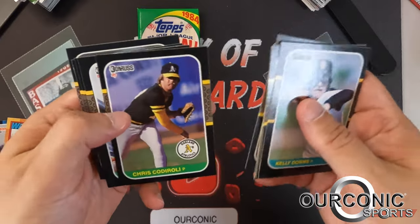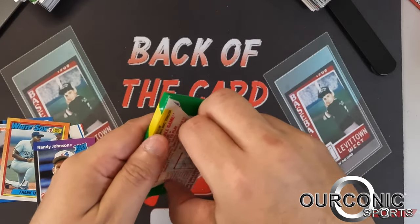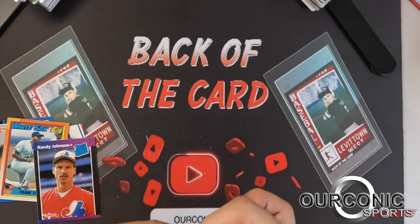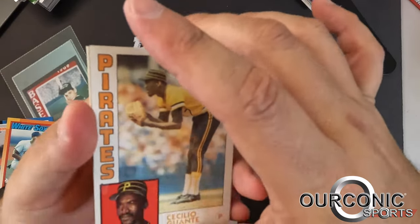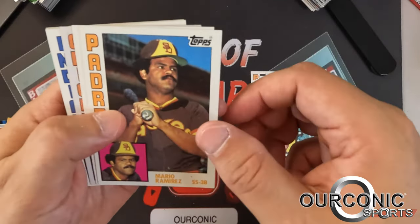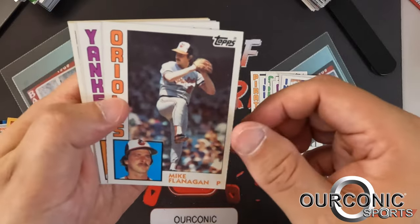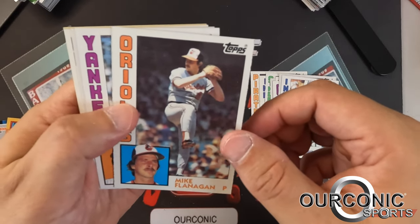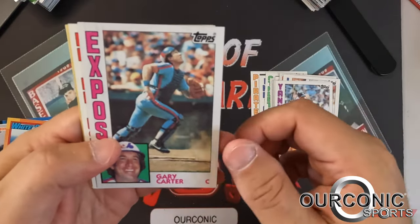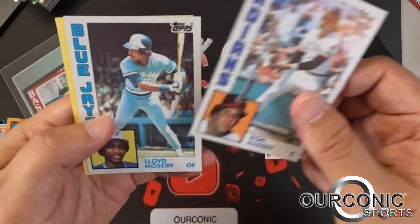Here's the '84 Topps pack. Again, Mattingly and Strawberry are the big cards from '84. There's a gum stain on something, let's get rid of that. Starting off with Cecilio Guante, Dan Spillner, Rance Mulliniks, Mario Ramirez, Dick Ruthven, Rick Dempsey, Pat Tabler, Mike Flanagan — there's a Yankee — it's Butch Wynegar, so it's not Don Mattingly. Gary Carter with the Montreal Expos — a nice card — Kevin Gross, Ellis Valentine, Ron Hassey, and Lloyd Moseby. And some advertisements to complete your set.